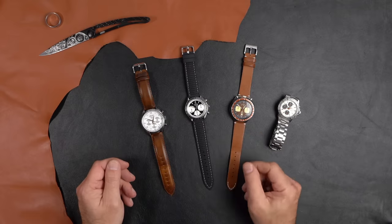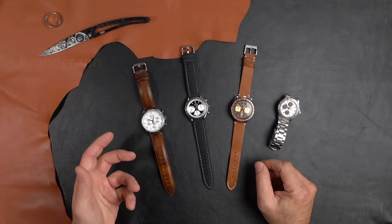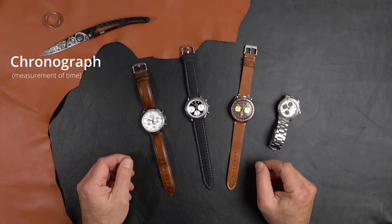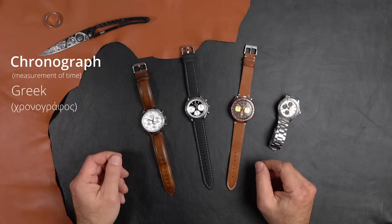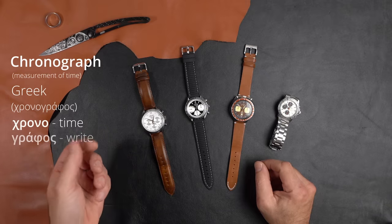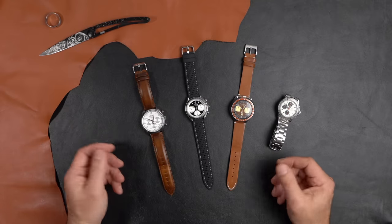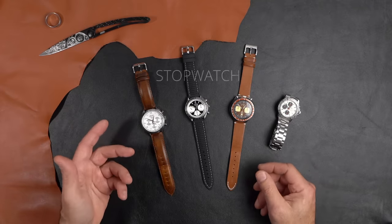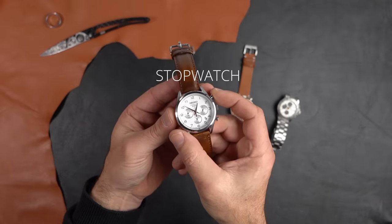The word chronograph itself means the measurement of time. It's basically a Greek word — it comes from 'chronographos,' where 'chrono' means time and 'graphos' means to write or to record. So it's the measurement of time — it's basically a fancy word for a stopwatch. And that's what these things are.